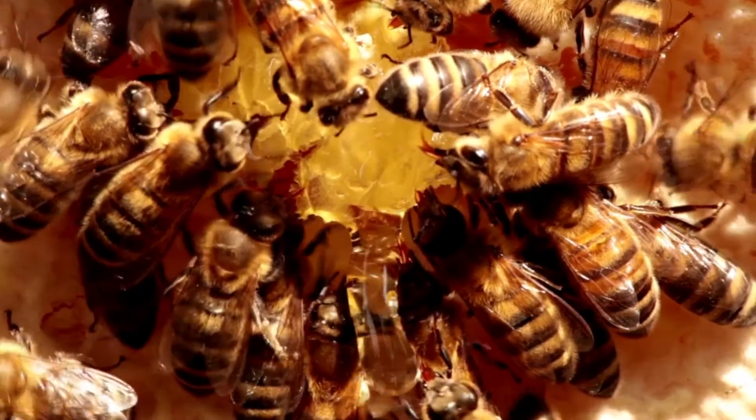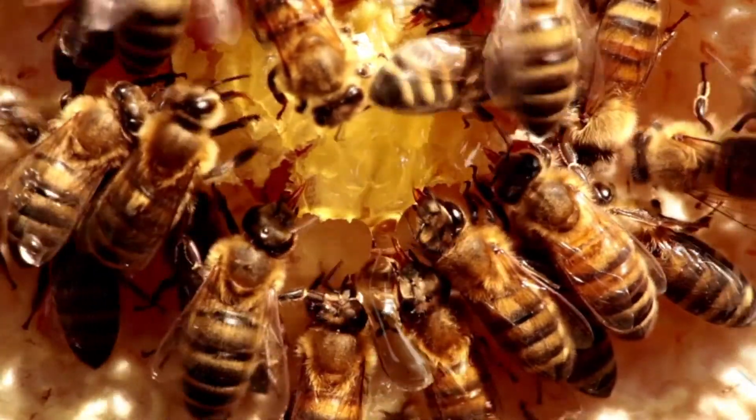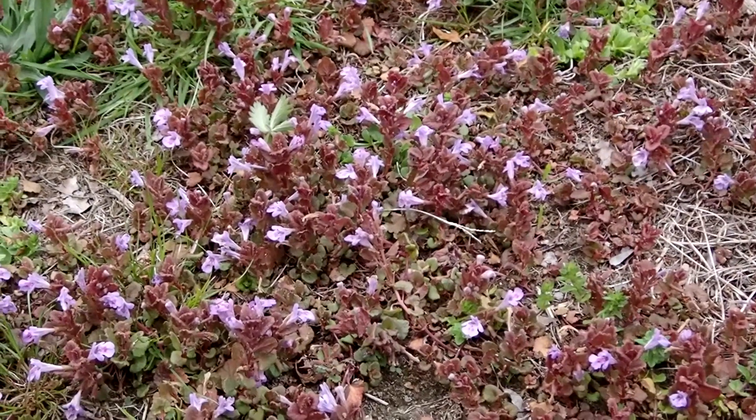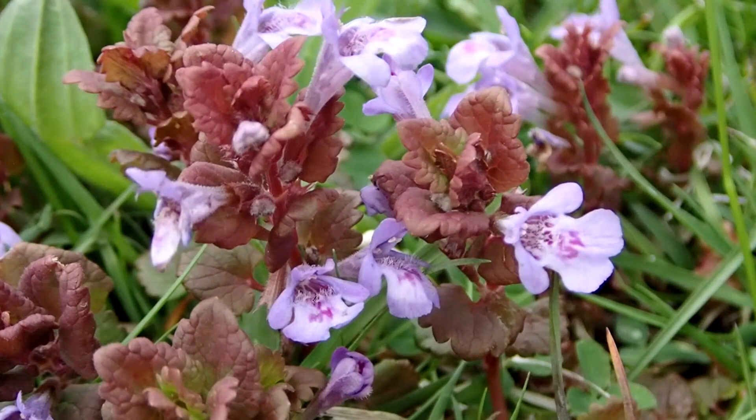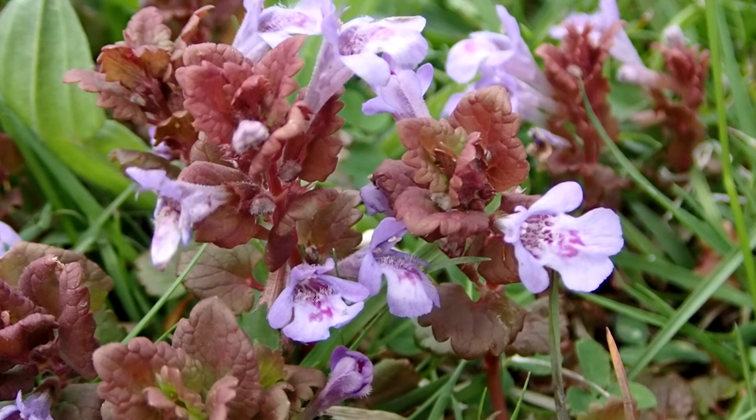Pollinators are honeybees, mason bees, and small carpenter bees. Here you can see how the ground ivy can grow in colonies and clusters. Ground ivy is non-native to New England — it is an introduced species from Europe and it is an invasive plant.